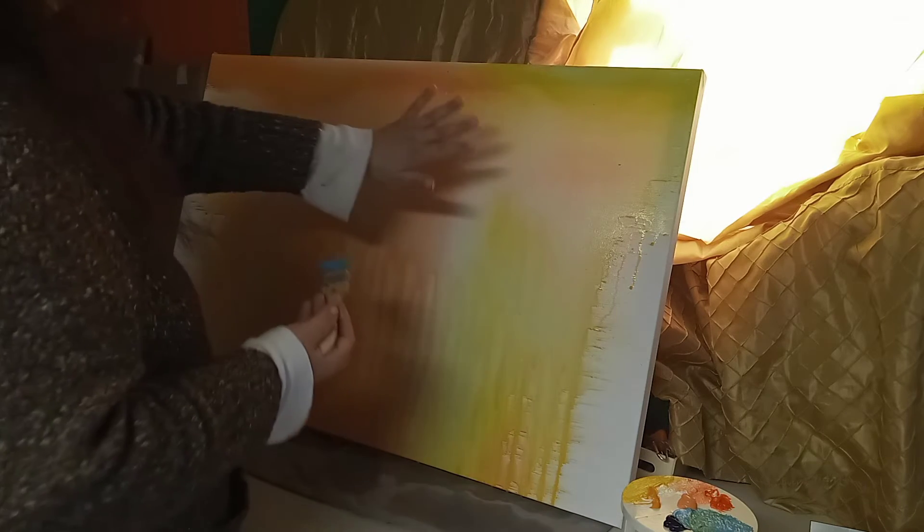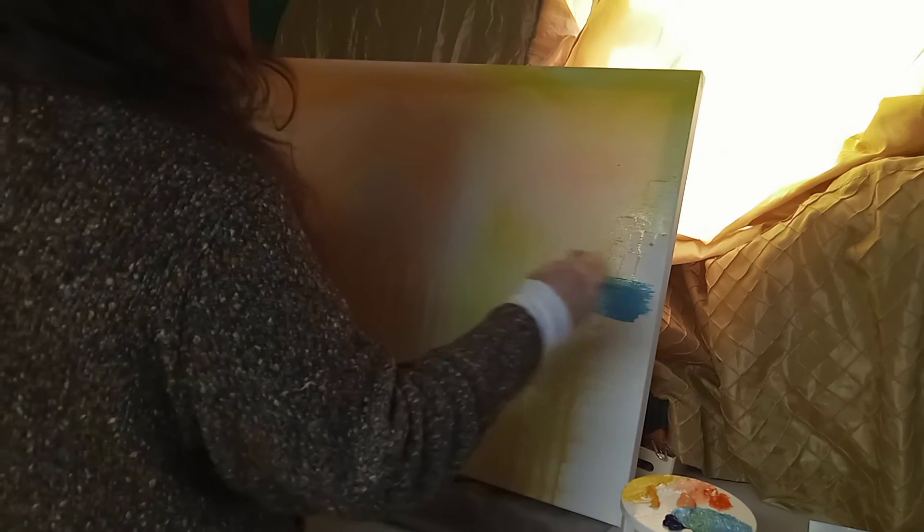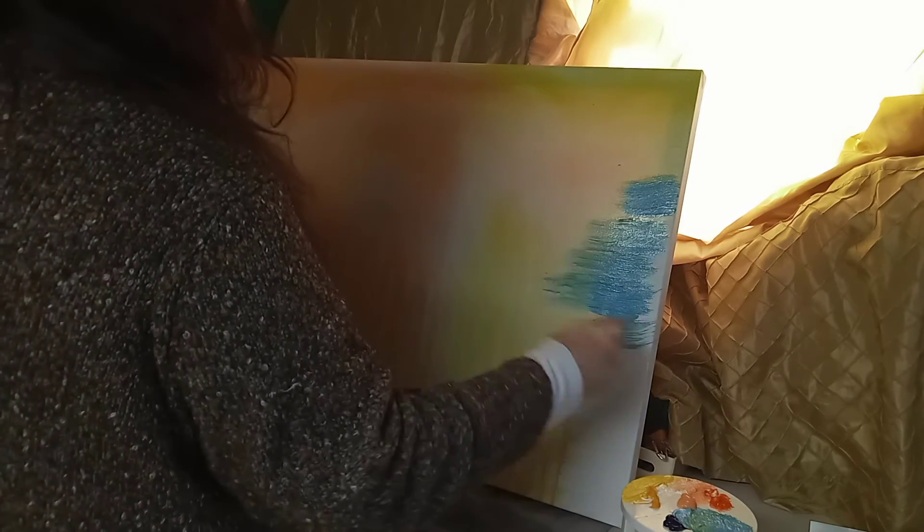I'm trying to walk slow so the camera doesn't move around and you can see clearly. Okay, I need more white. Like I said, I want simple colors, because whatever I'm gonna do in part two — I need the colors not too dark. That's why I'm adding some water to it.